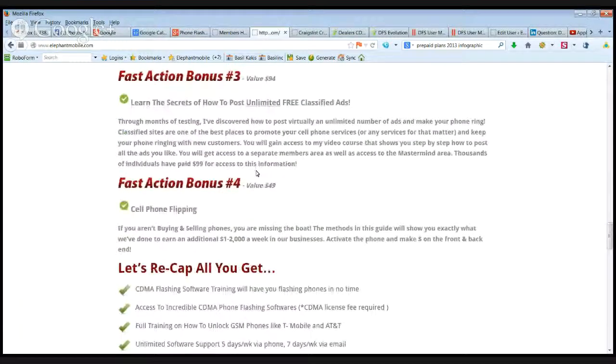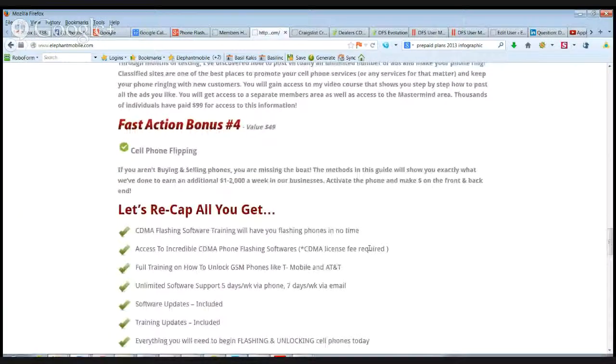We also have a whole guide on cell phone flipping. Cell phone flipping can be extremely lucrative and a whole new revenue source in itself. We're going to go into details about that.